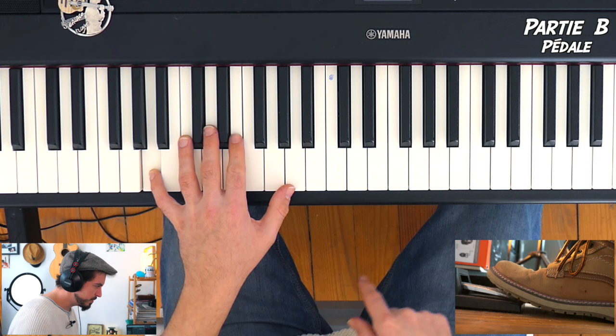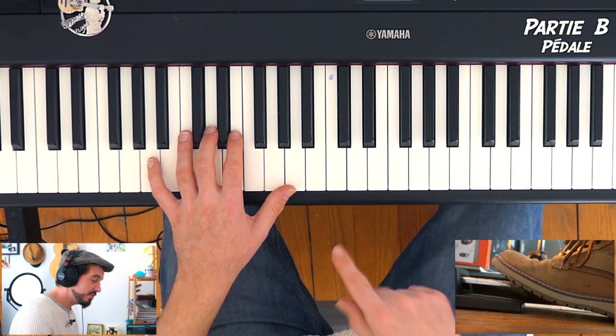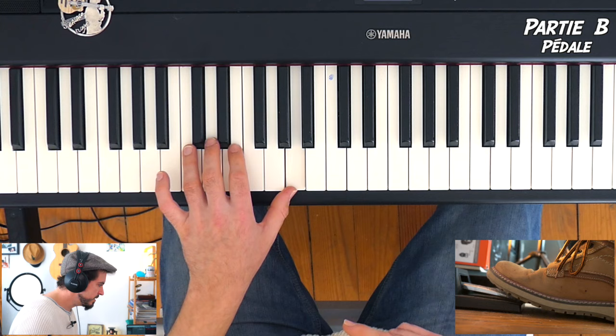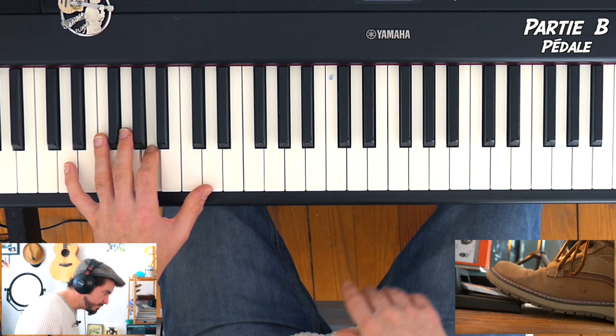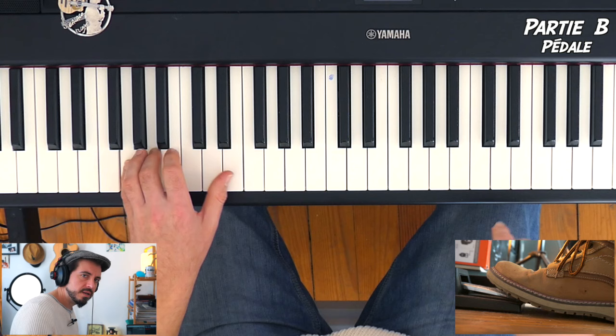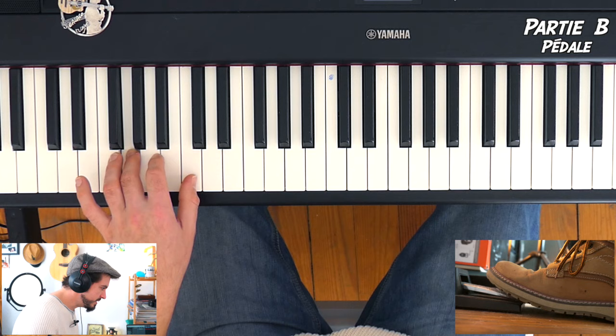Au niveau de la pédale, je la change dès que j'ai fait 8 croches. J'aime que mon doigt soit enfoncé avant d'enlever le pied, parce que sinon si j'enlève le pied en même temps que les doigts, ça fait un gros trou — c'est horrible. Ce qu'on veut, c'est que le pied arrive toujours en retard : on attaque la nouvelle note, puis on change la pédale, pour avoir un son lié sans silence.